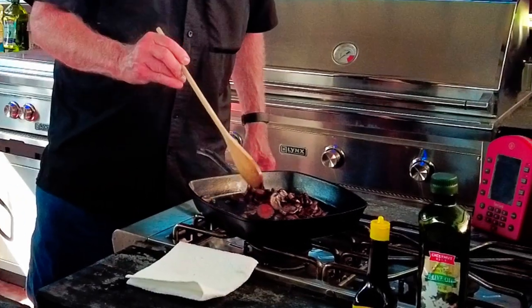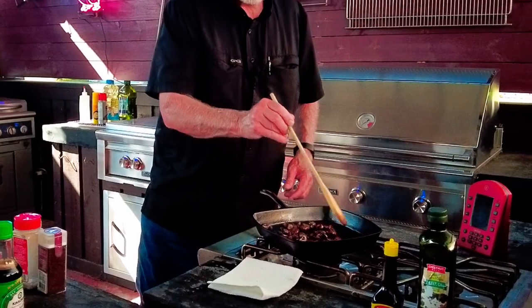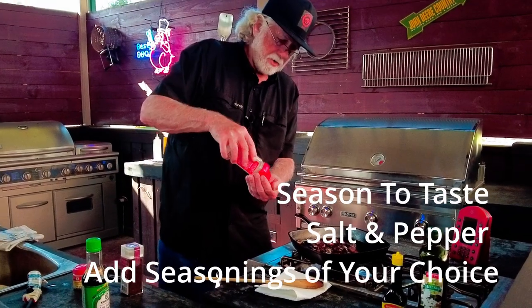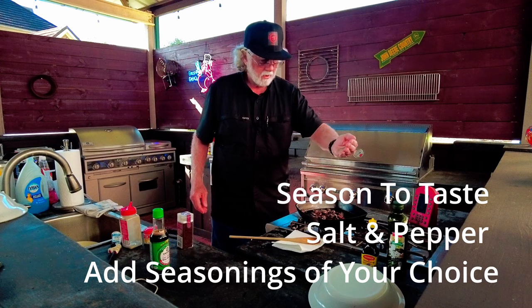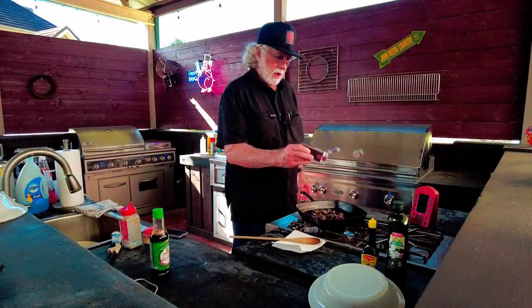I've got them caramelized, the soy's in there. They're about done. Now I'm going to put my seasoning in last, because some of this seasoning will burn. So I'm just going to use a little black pepper and a little bit of artisan smoked salt.